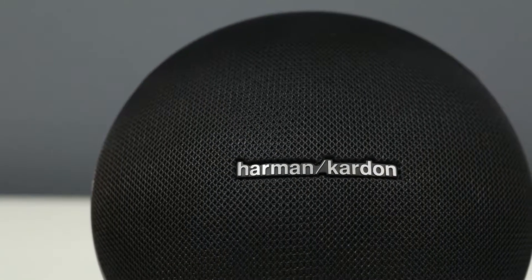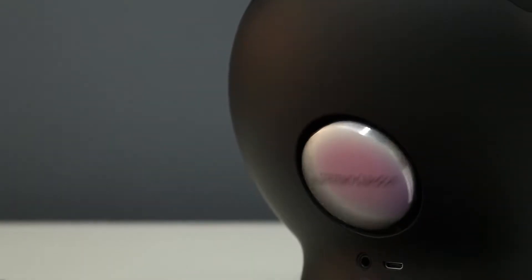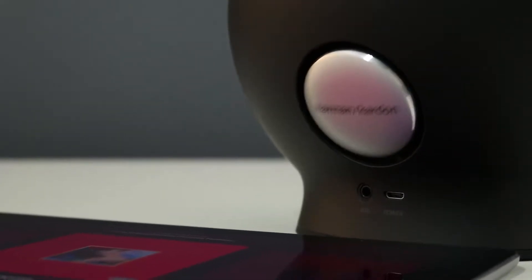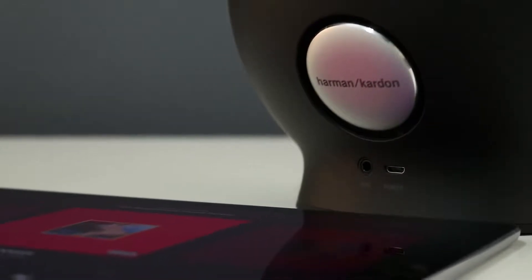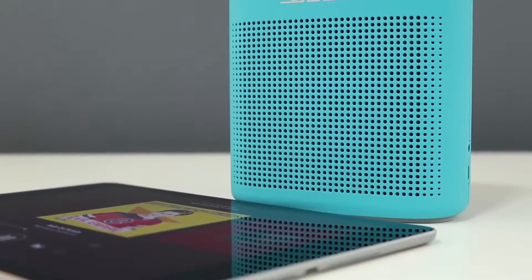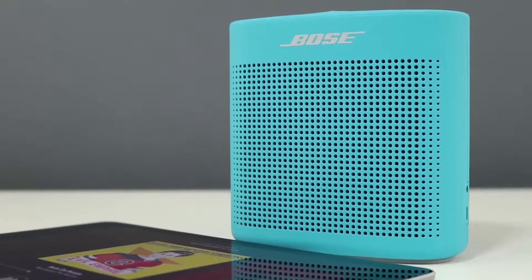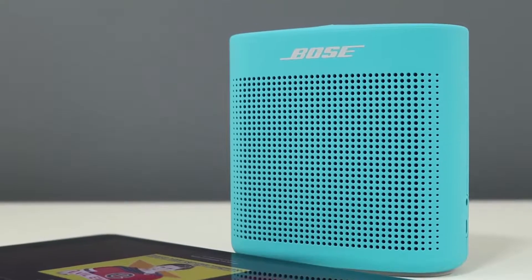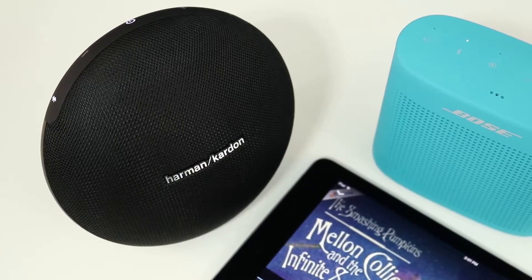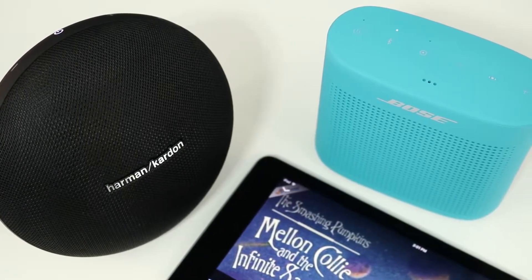The Onyx Mini has dual 45mm drivers powered at 8 watts each, with a passive radiator on the rear that delivers pretty good bass for its size. Bass is tight and punchy but can lack impact on tracks with deep bass. Bose doesn't specify driver size or output, but the front-facing drivers with dual passive radiators do an okay job with bass. When testing bass tones, the Onyx Mini rolls off at around 80Hz and is gone at around 60Hz, while the Soundlink Color 2 rolls off much sharper at 80Hz and is gone at around 70Hz.